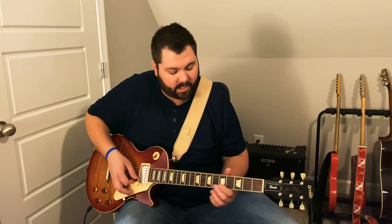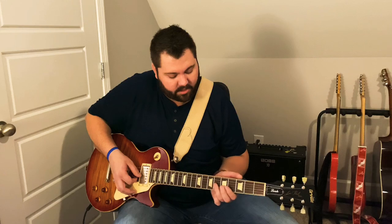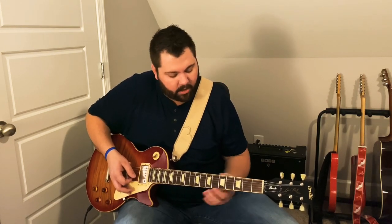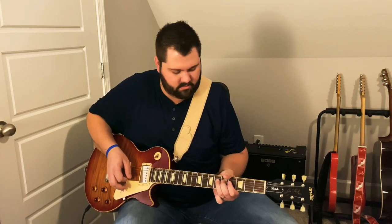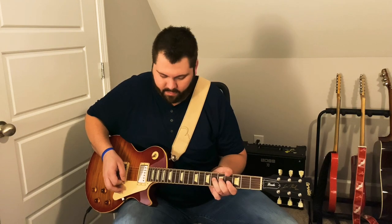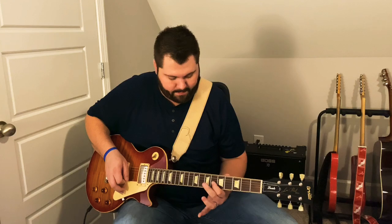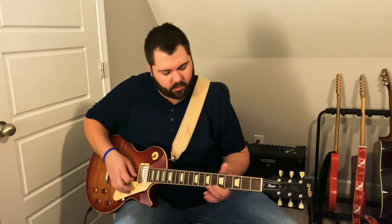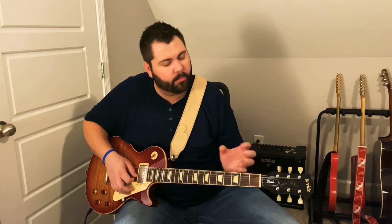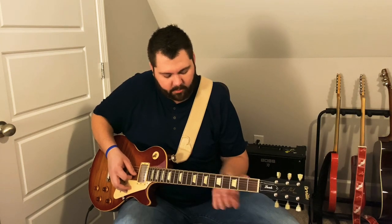Then we walk down again, and we slide up from six to eight on the G. Now you can bend that a whole step if you'd like — I've always just slid. You'll notice these notes that I'm holding out, I'm putting a little bit of vibrato on them. You want to be careful not to add too much vibrato, because if you add too much it's going to sound like a rock solo. You want to make it real pretty and just add a little bit of vibrato.